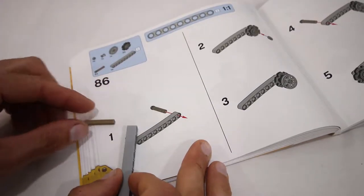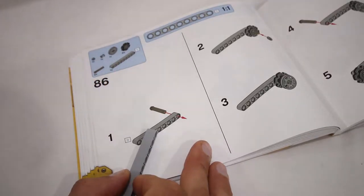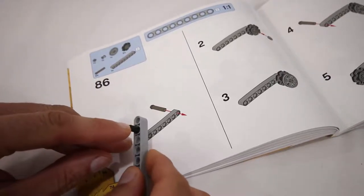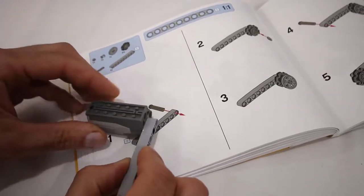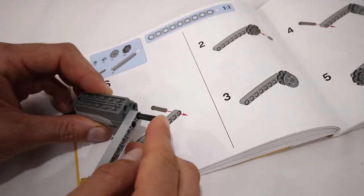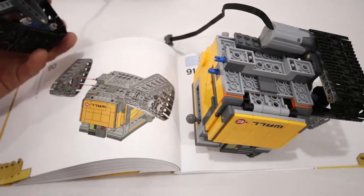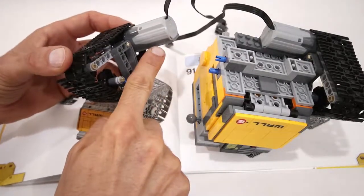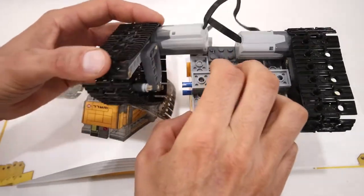Just like we did for the other track, in step number 86, instead of adding the 3x4 long axle with the stud on the end, we are going to add a black friction pin at the second stud hole. Then we're going to add the power functions M motor upside down, and then add a 4-long black axle into the motor drive shaft. In step 90, when we add this track assembly to the body, we are going to connect the bottom of the M motor to that 2x6 plate that's attached to the other M motor as well.